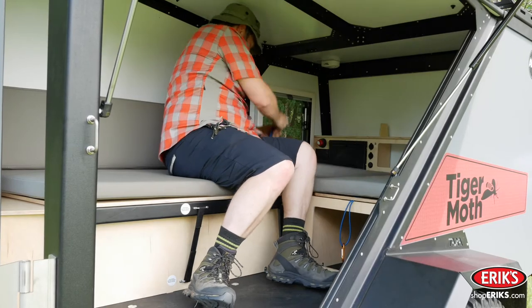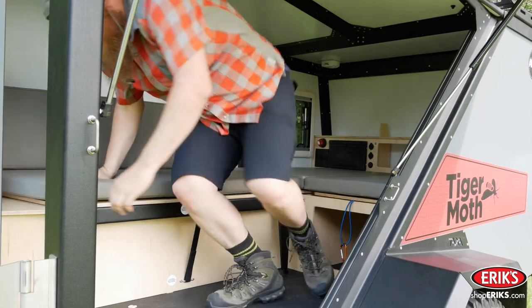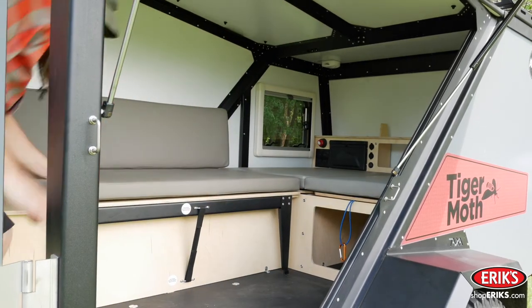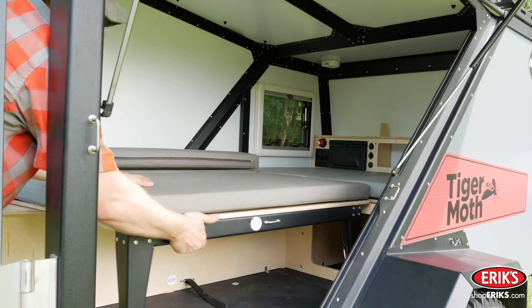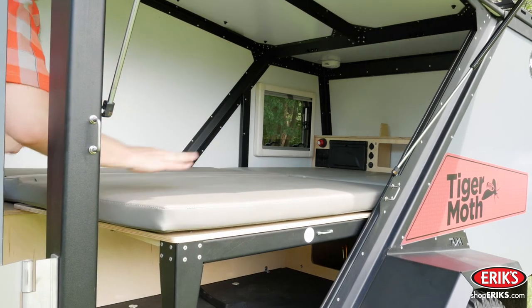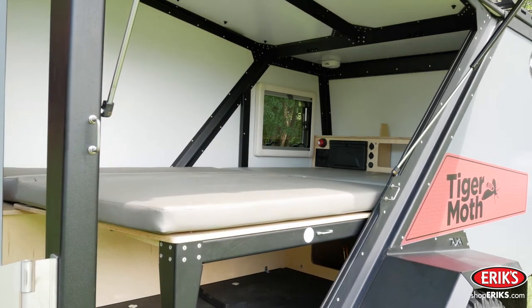To set up the bed in the Tiger Moth trailer, close all of the access hatches if they're open. Remove the safety strap and slide the bed forward. Flip the backrest cushion back, then flip the backrest cushion to lay flat.